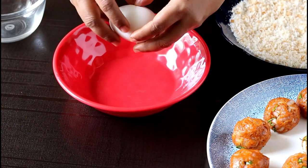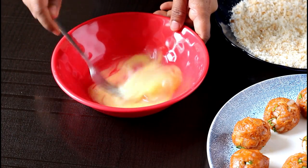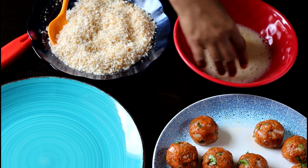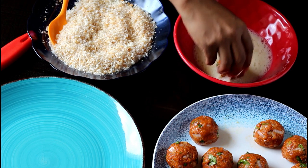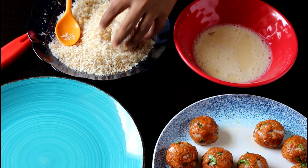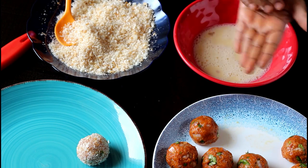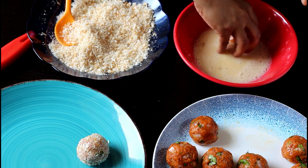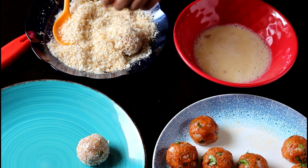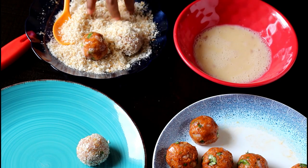Now let's coat these chicken balls with some breadcrumbs. For this, take an egg in a separate bowl and whisk it really well. Also keep some breadcrumbs handy in a separate plate. Now take a chicken ball, dip it in the egg, and then coat it with breadcrumbs. Coat the meatball with the breadcrumbs thoroughly. Repeat the same with the rest of the meatballs.